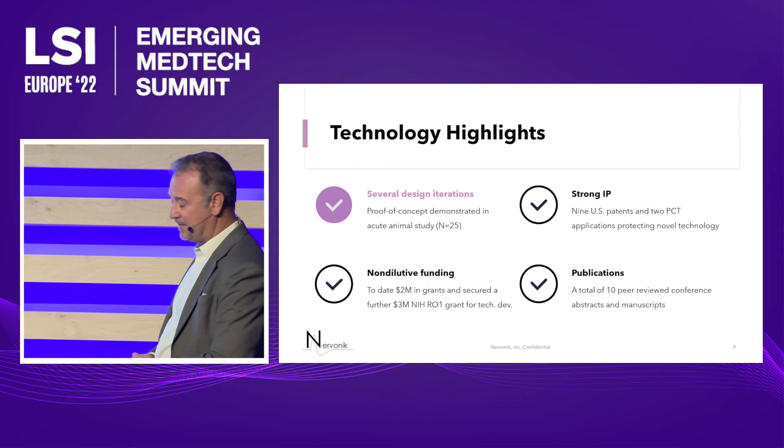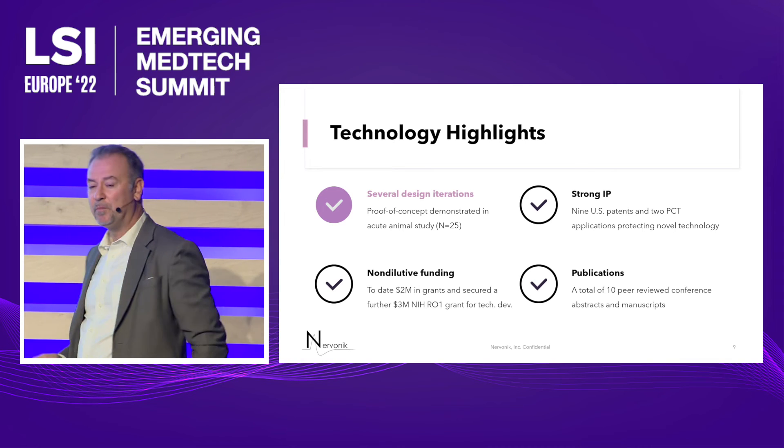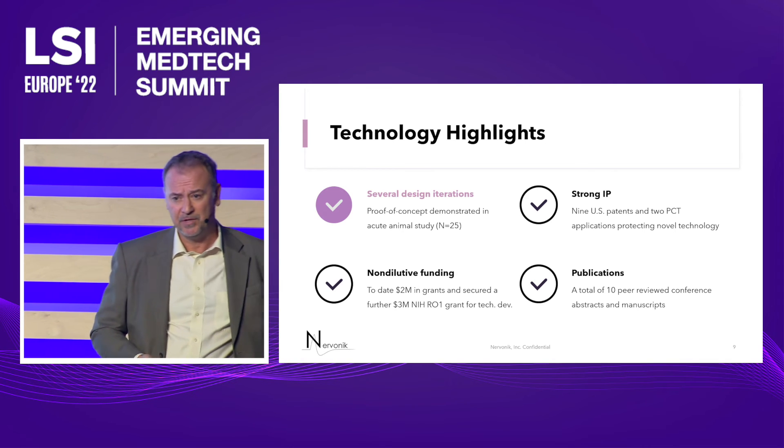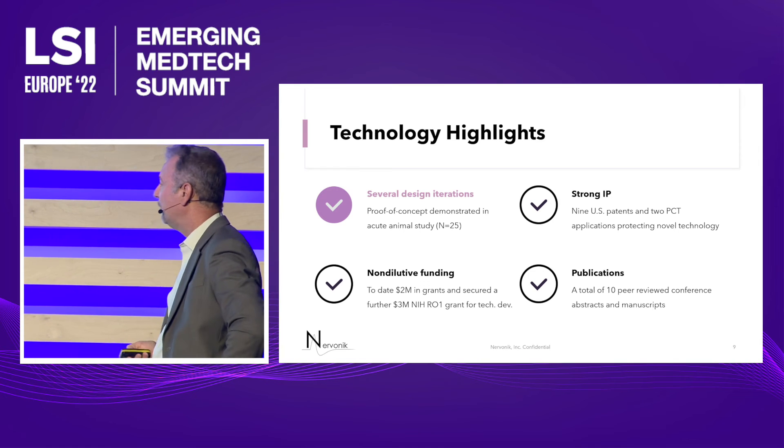To date, we've got nine patent applications in for the technology. We just got one patent approved for the telemetry of the device — that's neuromodulation therapy with two-way radio communication.